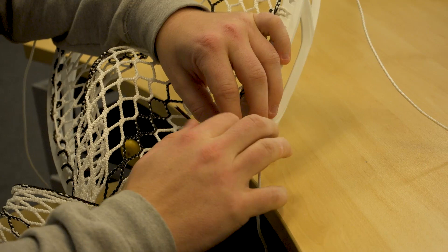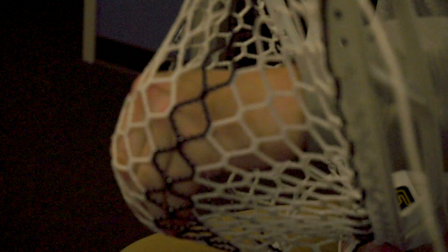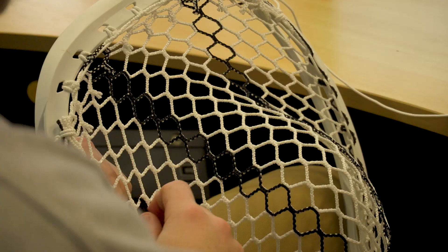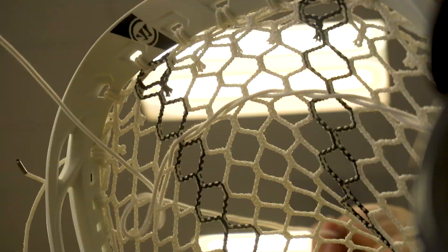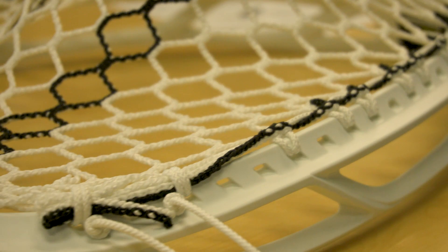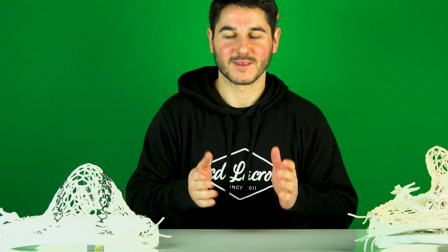First things first, we have to have Nick string it up. We got the head strung up from Nick.